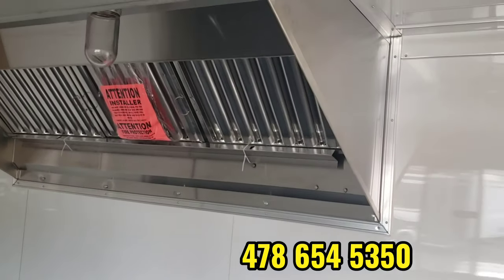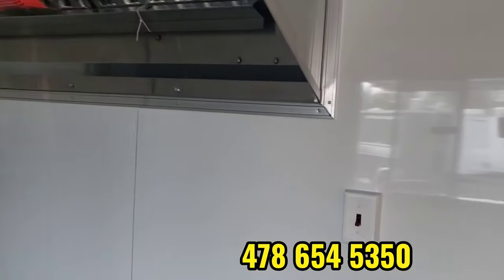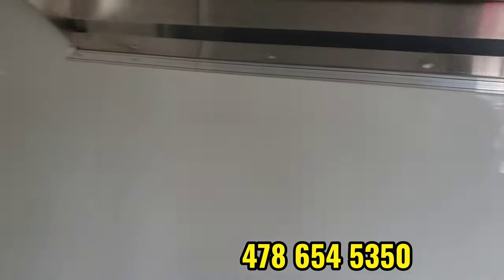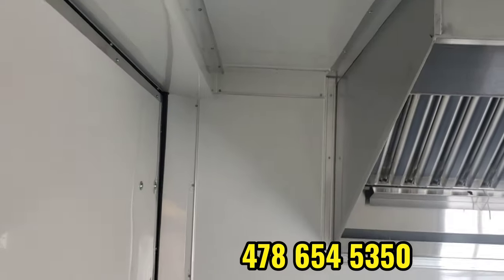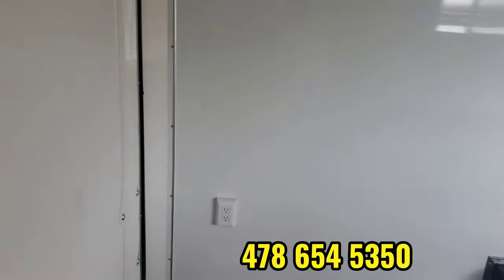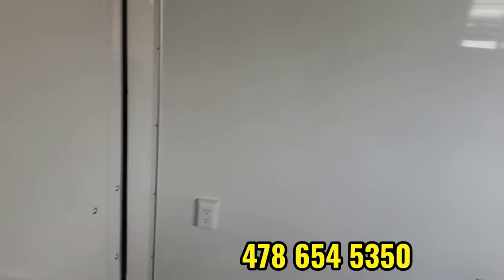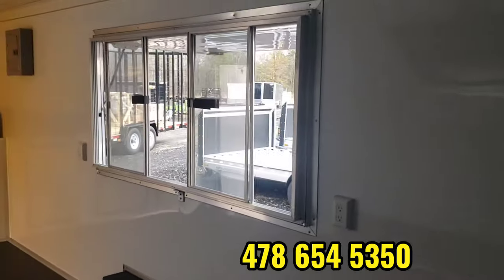This one has a six-foot hood on the inside, complete with lights. You get your switch for that right there. We usually leave a gap right here — that gap would be perfect for putting in your fire suppression if we're adding it. You can put your own in, or we can add fire suppression. We do fire suppression, propane, and all the equipment you want to put in here. We do full turnkey ready builds — you can check out some of my other videos and see some of them.